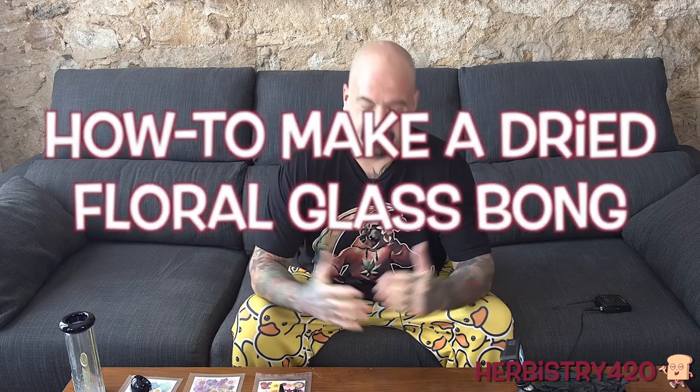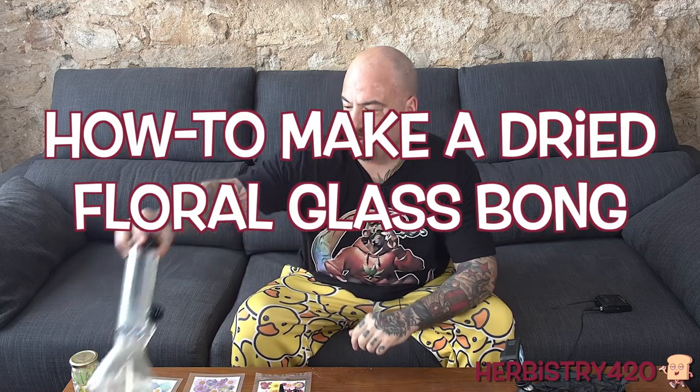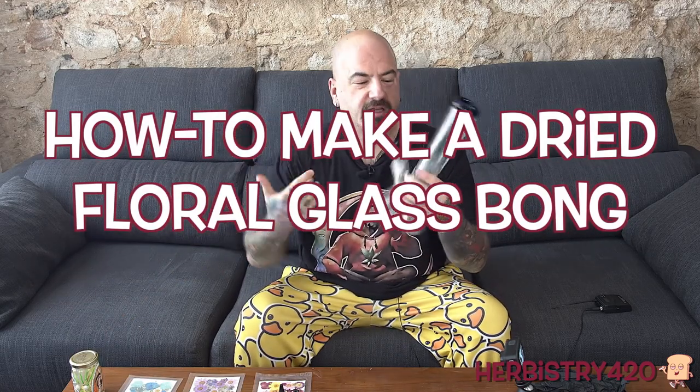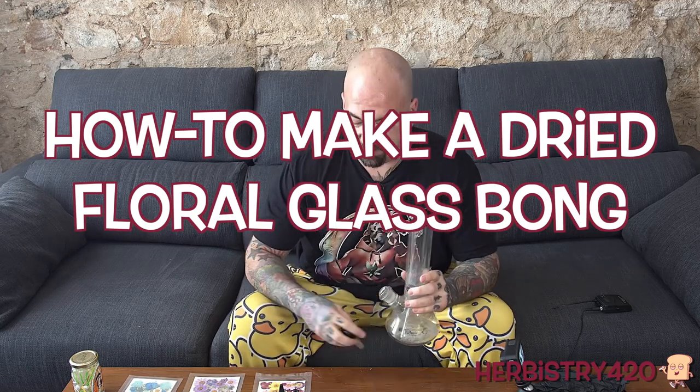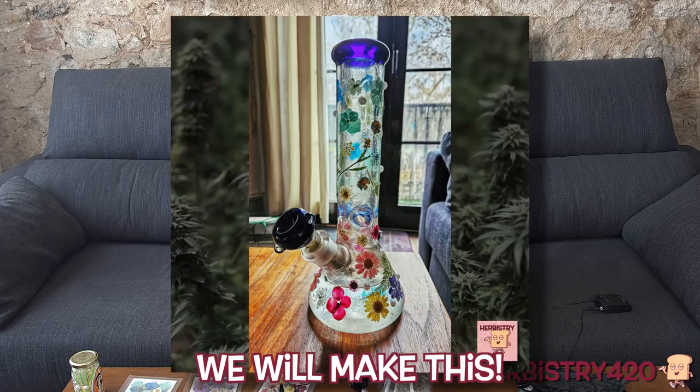Yo, welcome back to Herbistry 420. I'm your host Forty. So today we're going to take this bong — this is a regular bong, just a beaker. Doesn't matter what bowl you have. We are going to customize it; we're going to cover it with flowers and some pearls, baby.